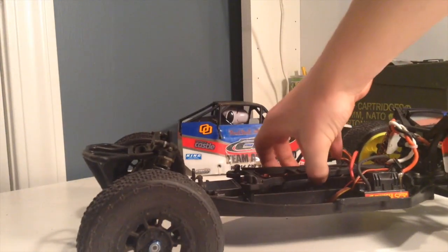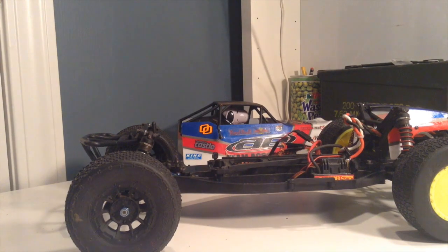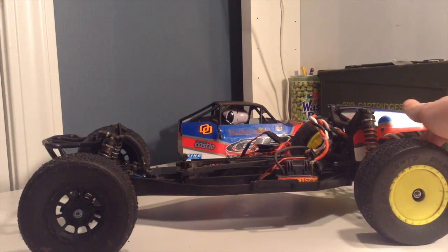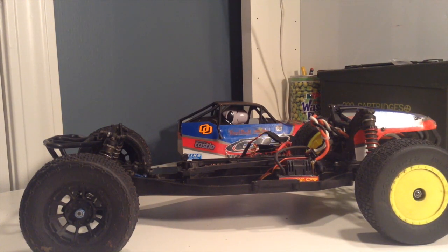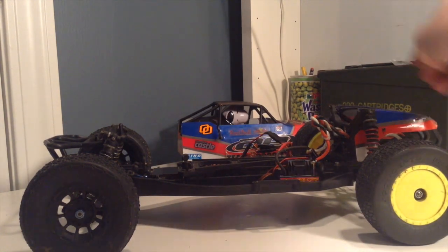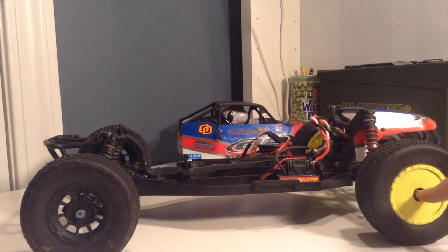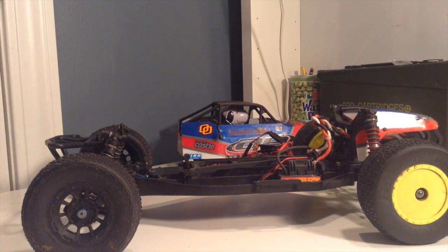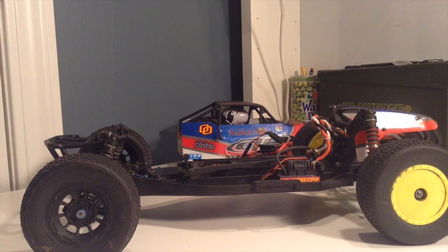The blue shiny metal there is the Factory Team steering assembly, and that will remove a lot of the slop from the steering. I also have CVDs — again, something my friend gave me, though I probably would have upgraded to CVDs because I'm racing. If you're just bashing, the dog bones work fine. The only other upgrade is aluminum hexes — only in the rear, not in the front. Aluminum hexes are really nice, they work really well, and I believe they were $10 for both. I would definitely recommend those.